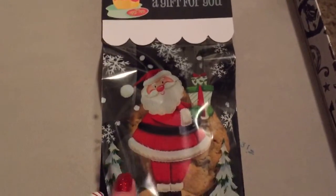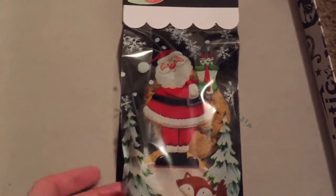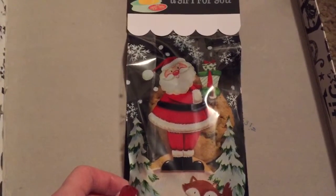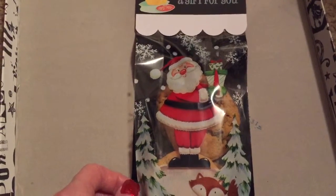There are four cookies in each bag, and there are 40 bags, so it's a lot of cookies. I have three cookies left, and there are three of us — me, my husband, and my son. So there you go.